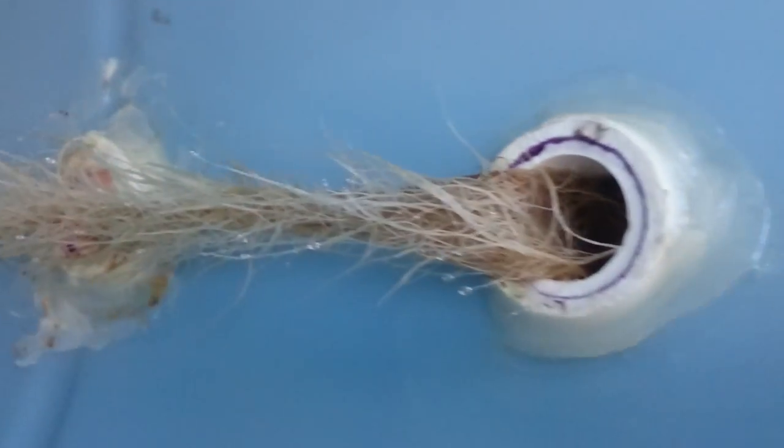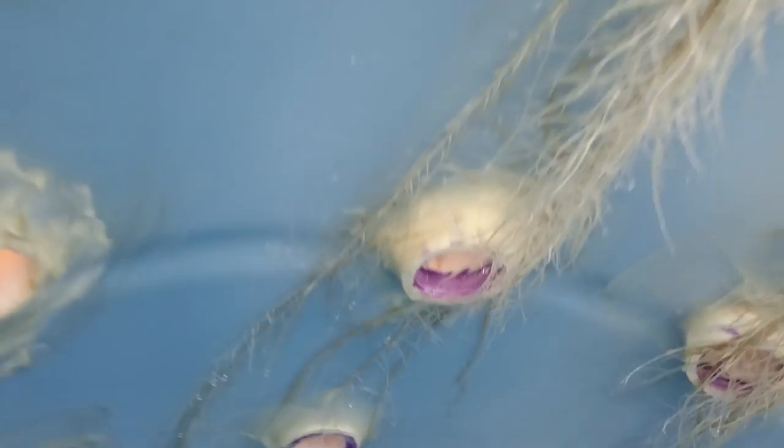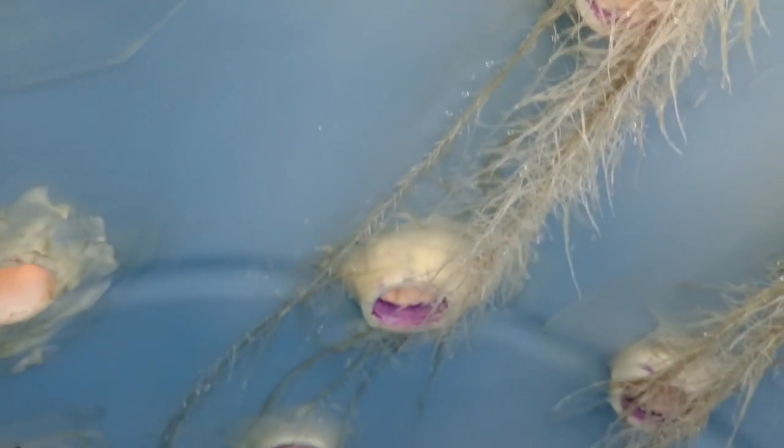Wow, if you look down here you can see — this root goes down about two feet, all the way down to the bottom, and it's spreading out through the bottom. Looks like this one is too! Holy cow. I would say this thing works pretty darn good.